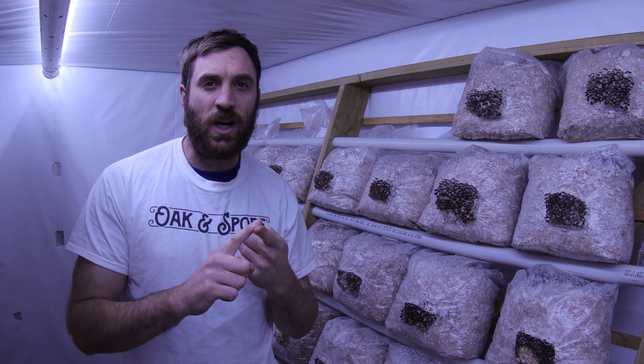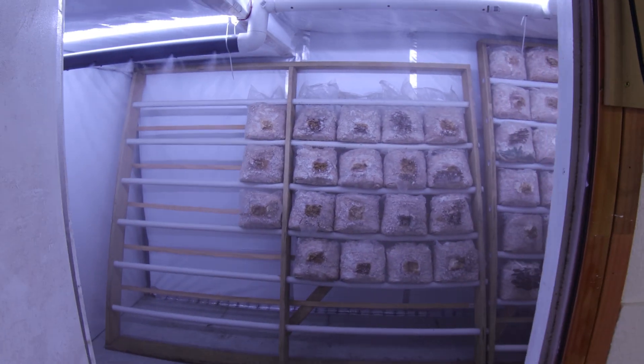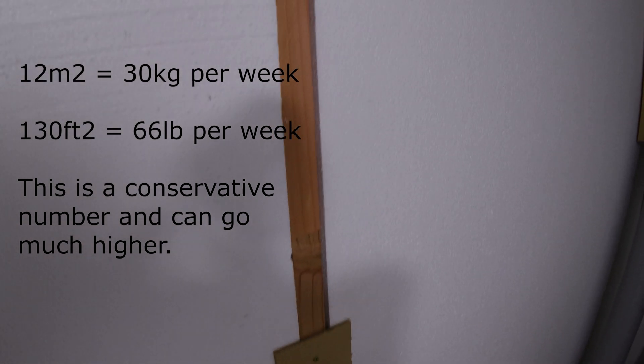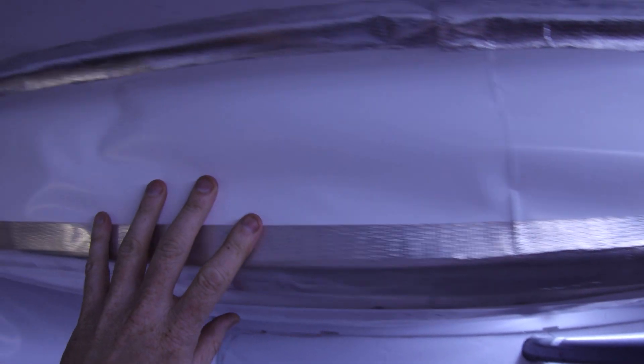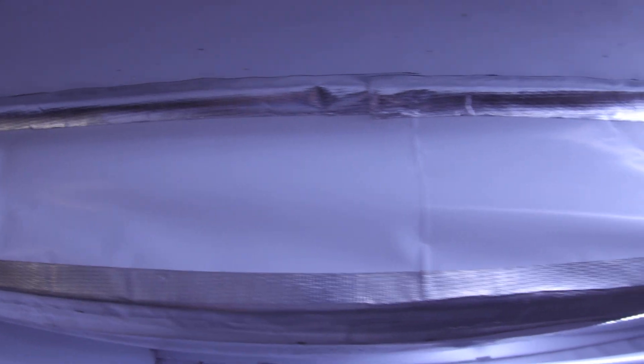First, you actually have to construct the room. Construction of the fruiting room can be as easy or as complex as you like. If you aim for 12 square metres you should be able to produce 30 kilos of mushrooms. The cheapest, easiest and fastest way is to get an indoor hydroponics grow tent. Expect these to set you back about $350 for a 9 square metre grow space.